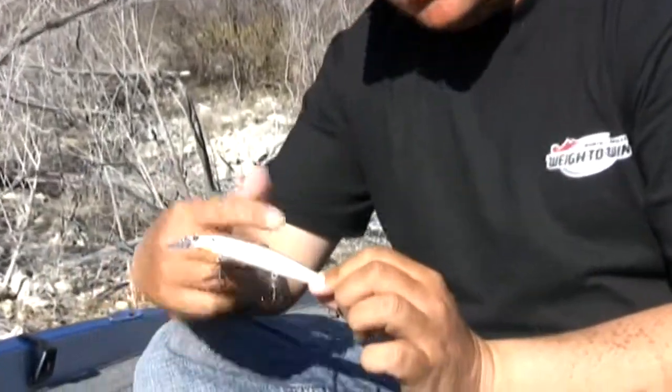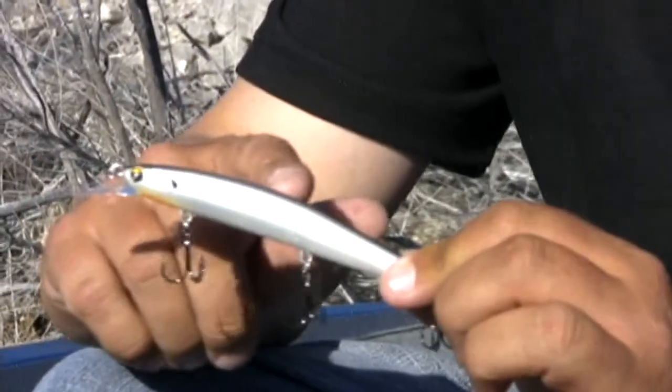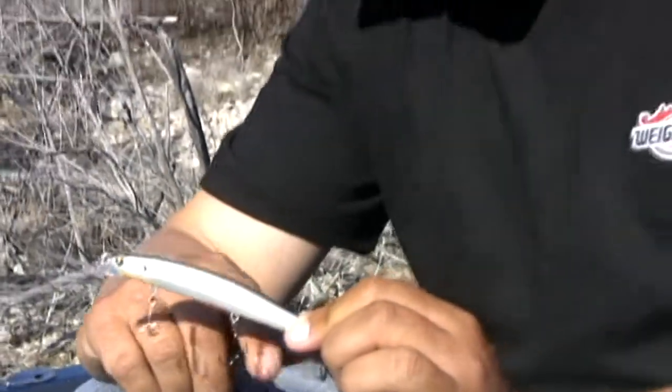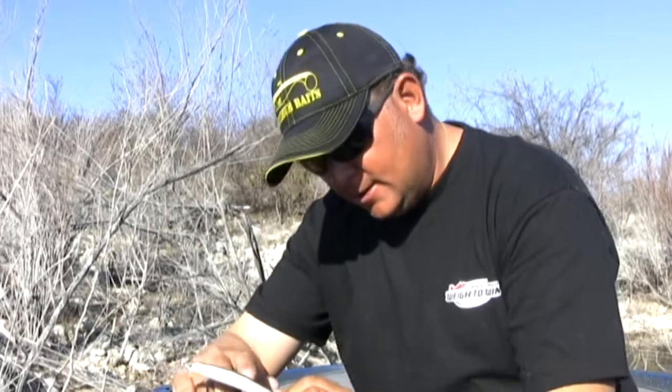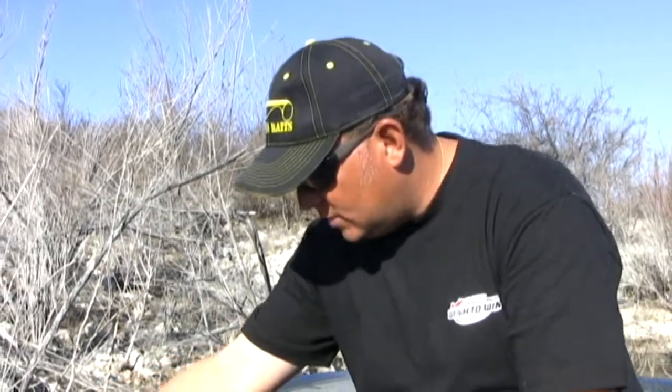As always down here at Amistad in the clear water, the FLIT 120 is a mainstay. This jerkbait runs about four feet deep. Anytime the fish are in pre-spawn, spawn, or post-spawn mode, they eat this really well down here. The colder the water temperature, the slower you want to jerk it back and give it longer pauses. Once they start really getting up on those beds and start chasing — especially when they start protecting their fry — this becomes a key bait for me as well.